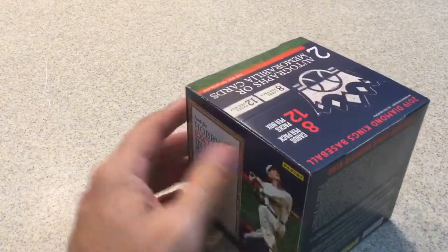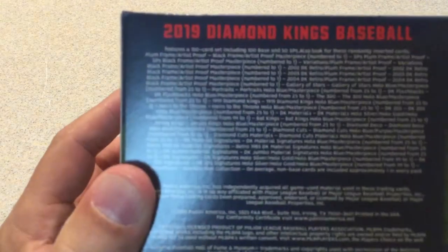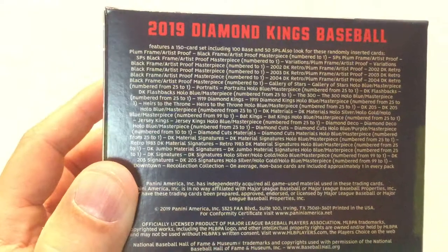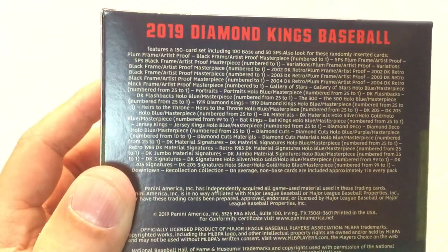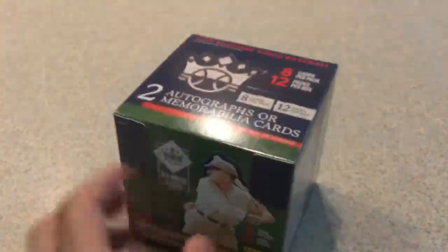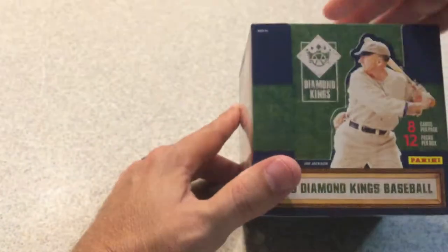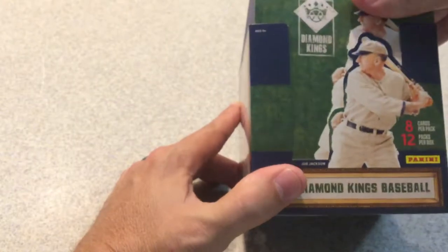That could be one of each, two autographs, or two memorabilia — I'm not sure. Here are the odds if you want to check those out. I don't really tell you the odds, I just tell you what you could possibly get and what they're numbered to. I do love the box design by the way — it's really cool.